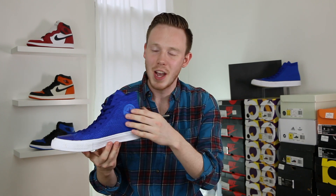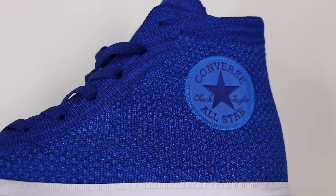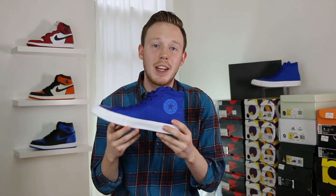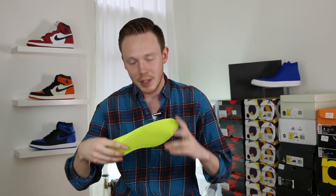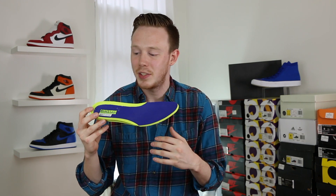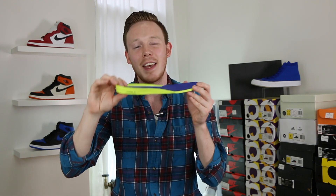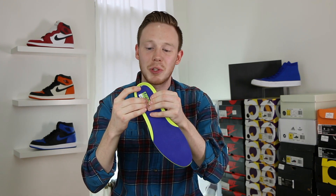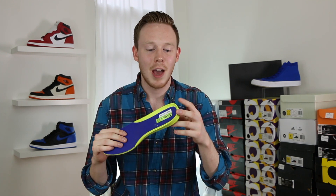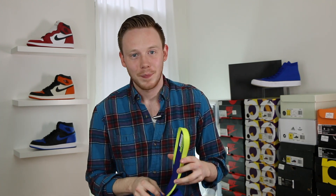Moving around to the medial side of the shoe, you've got your Converse All-Star patch, which this time around is actually stitched on — I really like that because it gives it a more premium look. There isn't a lot of padding in the upper, just like most Chuck Taylors. However, because this is a Chuck 2, you do get this really thick Lunarlon insole. This insole is one of my favorite improvements from the Chuck 1 to the Chuck 2 — the step-in comfort is so much better, and the fact that it's so thick means you get some really nice response and your feet aren't going to hurt after wearing the shoe all day. It's Nike Lunarlon so it's got that volt green going on, which isn't a bad look, but I'm glad it's on the inside of the shoe.